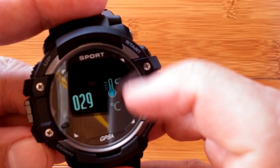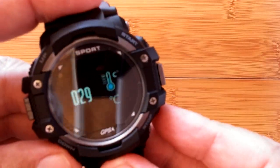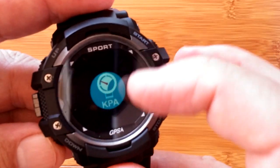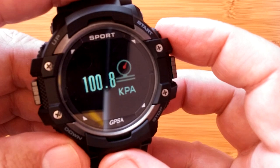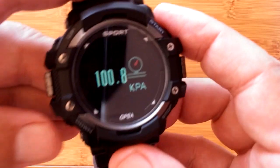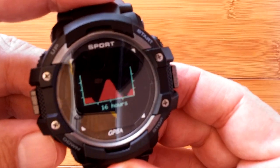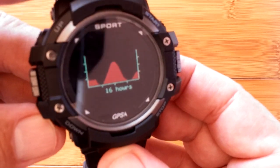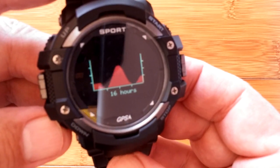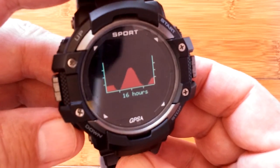We're back at temperature. We have to come up one level to go to the next thing, which is your barometric pressure. Going into that, we get a number; going one more, we get a chart. That's the last 16 hours of shifting barometric pressure.